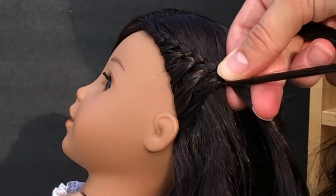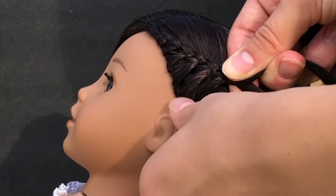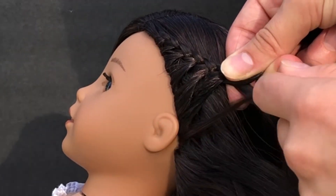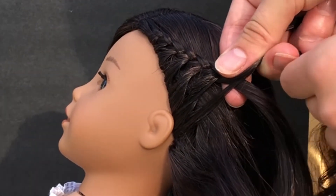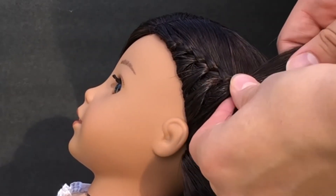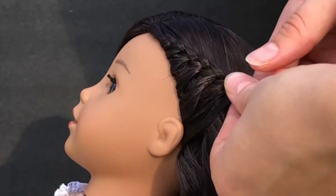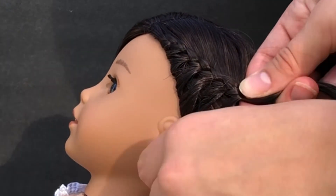Here I moved sides so you can see a little better. So I grab a small section of hair from the bottom and add it to my bottom strand. It's pretty much a French braid, but you're not adding hair from both sides — only when you get to the strand on the bottom do you add hair.